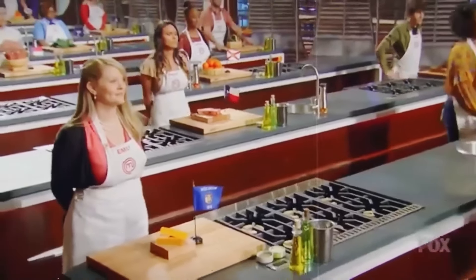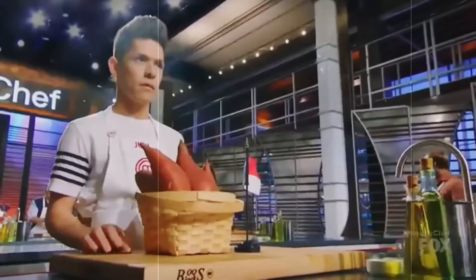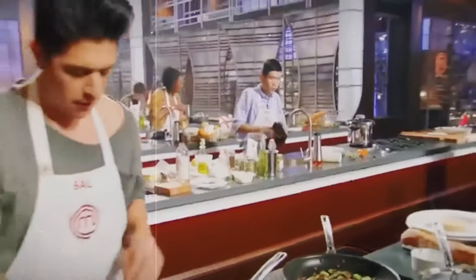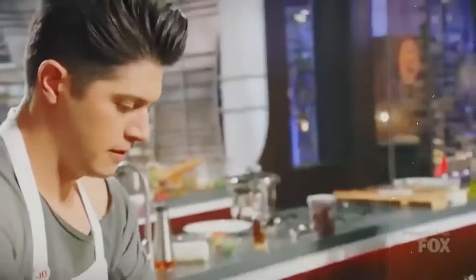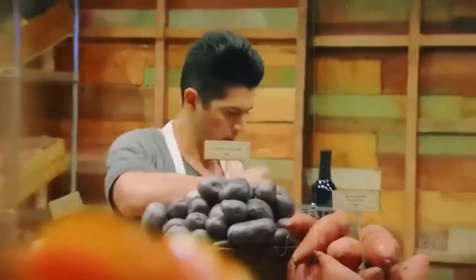It was time for the inaugural mystery box challenge. Each contestant had an ingredient that represented their home state, and the winner would gain a major advantage in the next round. They had just one hour to impress the judges. Right off the bat, they were confused about Sal's dish. He ended up in the bottom three, and his lifeline was a pan-seared steak with red wine reduction sauce and Parmesan cheese mashed potatoes, claiming, 'I have an advantage because I grew up cooking steaks over an open fire on our ranch.'